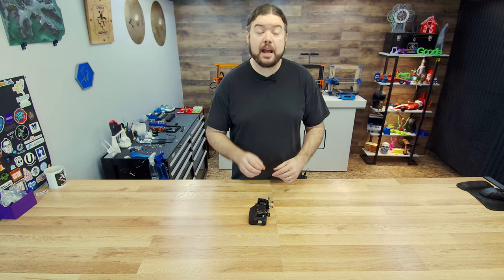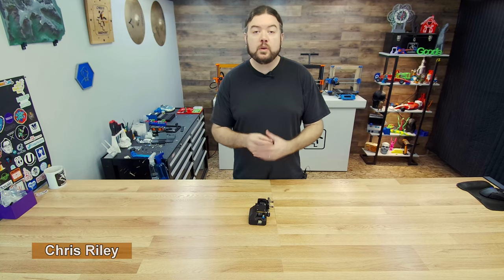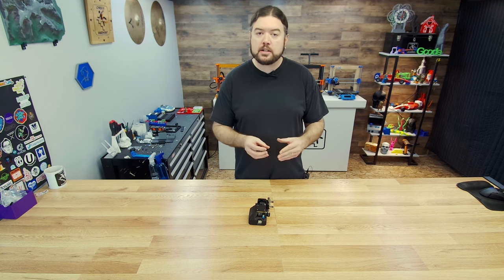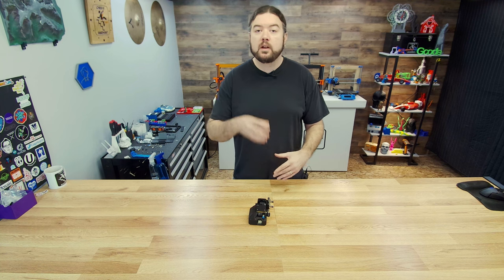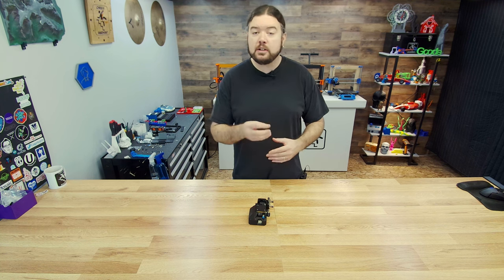Today is going to be all about the Prusa Nextruder. Hello everyone, Chris here. The Nextruder is the current generation of filament feeder and hotend setup that Prusa is utilizing on the XL and the Mark IV 3D printers. My buddy Dave Wilson has an XL and he was having some issues with one of his Nextruder tool heads feeding filament, and he gave it to me to have a look at.